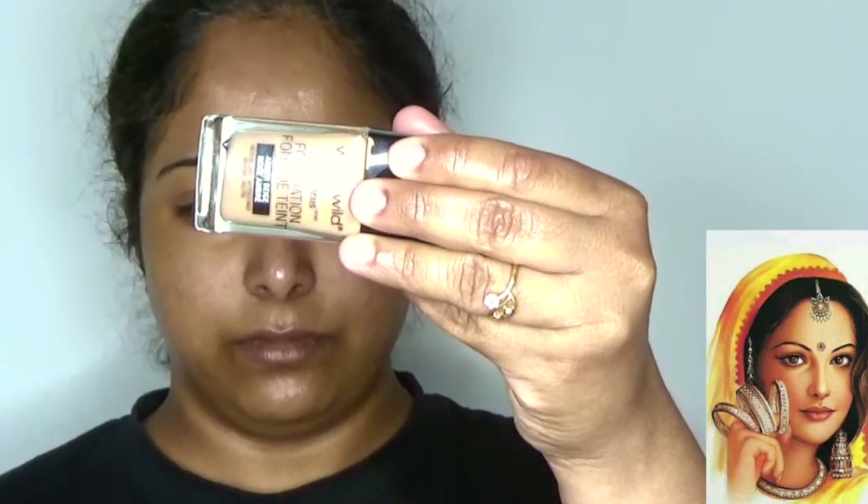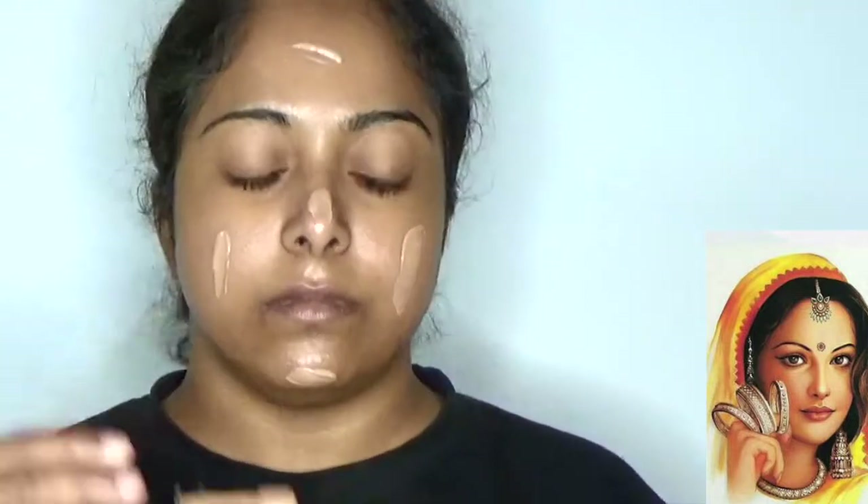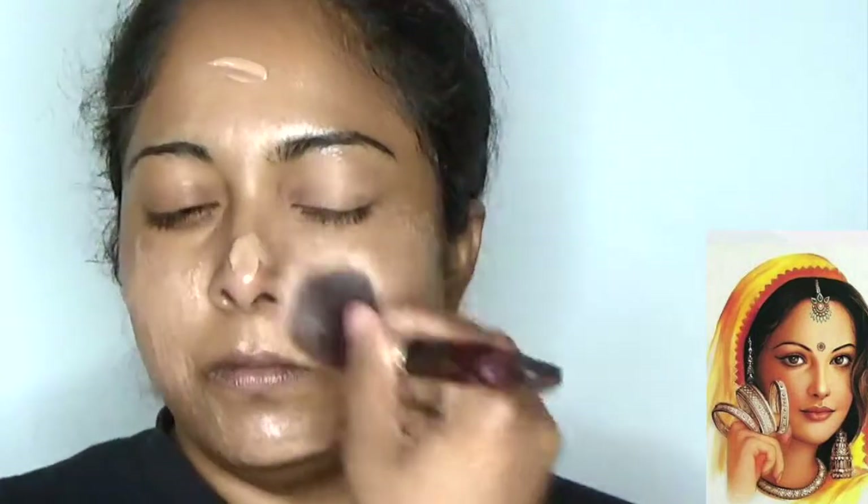For my lips, using Burt's Bees lip balm to hydrate and moisturize my lips without getting dry. Now I am ready to start the main look using Wet n Wild Photo Focus Foundation in the medium dark neutral shade named BG Umber. It's my everyday foundation and the best foundation for Indian skin. Blending well with my favorite brushes.